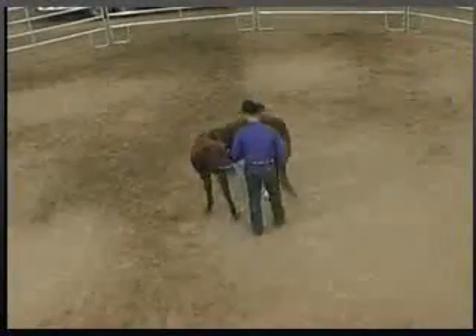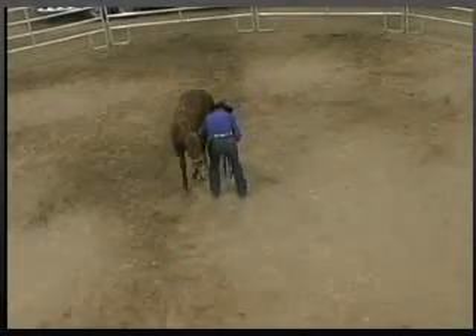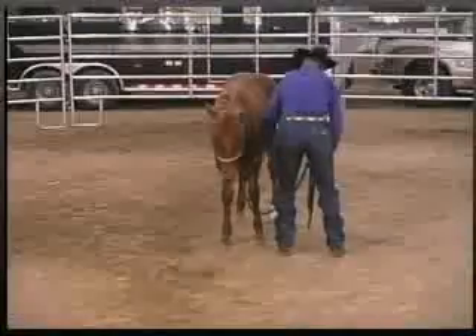I'll have him move away, turn, or back up. As long as he moves, it's alright. I'll go back down his leg, pick it up, have him hold it for a few seconds longer, and then drop it and tell him that's what I want him to do.